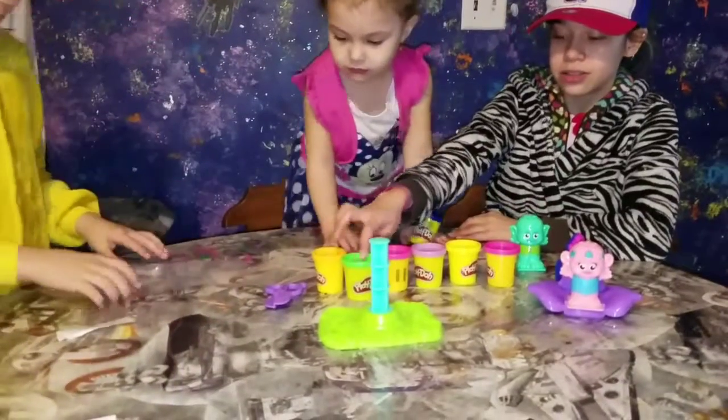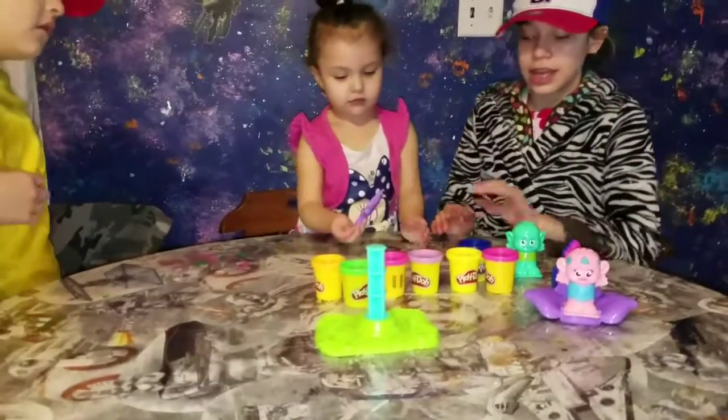Scissors. One, two, three, four, five, six, seven play-dohs. And that's pretty much all.